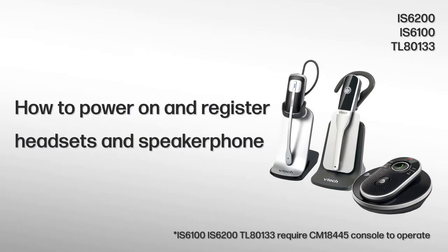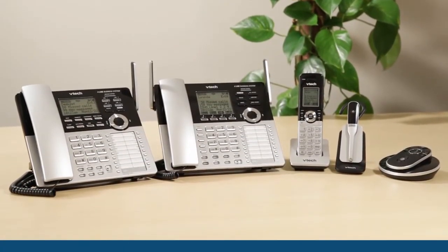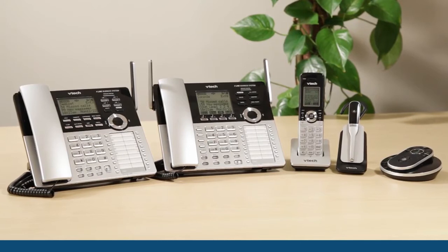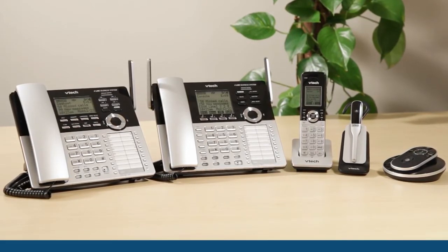The VTEC 4-Line Small Business System supports cordless accessories. These accessories, when added to the system, behave as independent stations, allowing you to answer calls from each of the telephone lines or even respond to intercom calls.